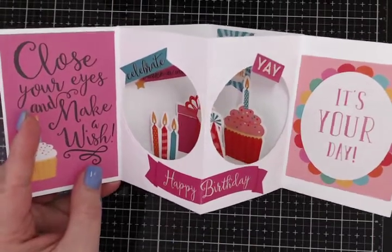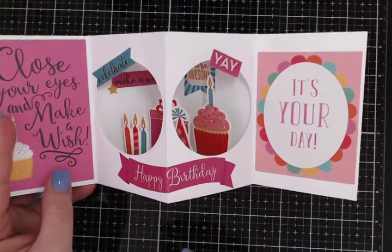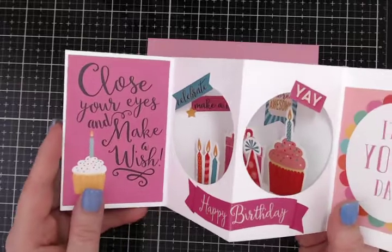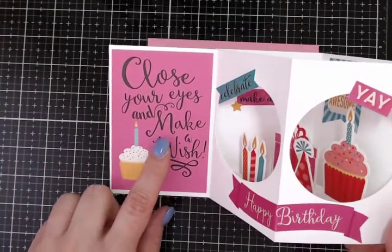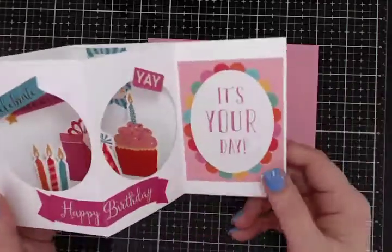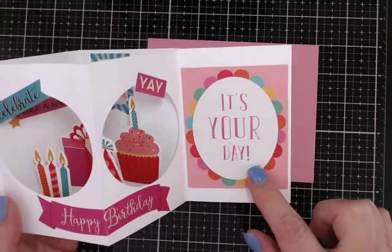Everything on the sticker sheet coordinates with everything in the collection, so it makes it really difficult to make a mistake — but somehow I still managed to do that. Anyway, over here I just cut down one of the cut-aparts; it says 'close your eyes and make a wish' with a cute little cupcake. And over here is another cut-apart that says 'it's your day.'